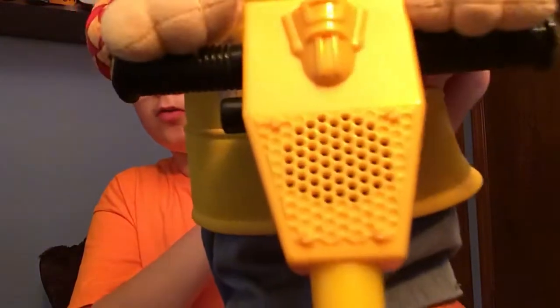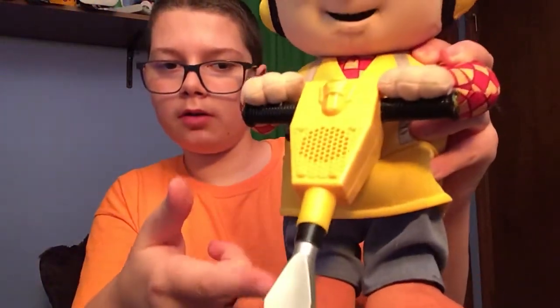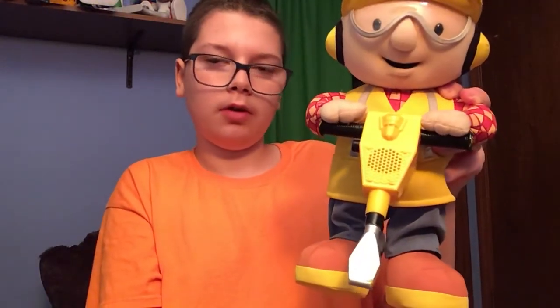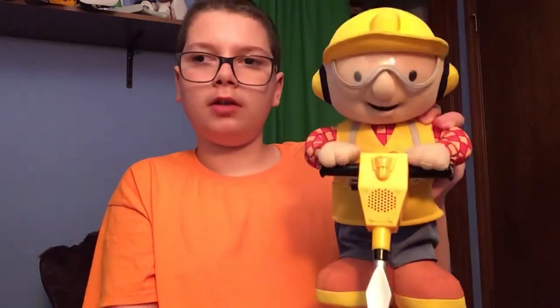It's got a speaker right here and it's got a little wear right there in the front if you can see that. But that's okay, I'm actually okay with that. This thing helps him stand up — if he didn't have that he would fall over.